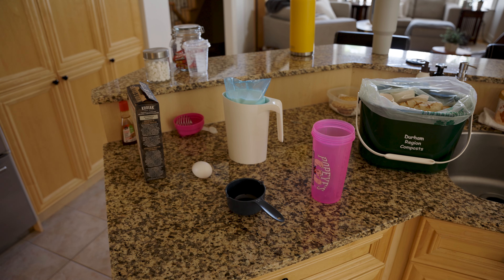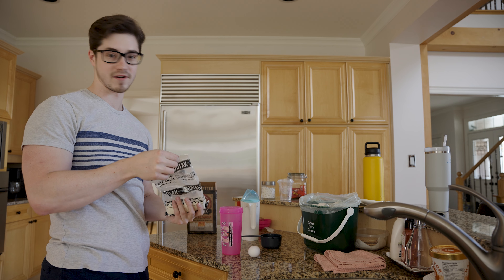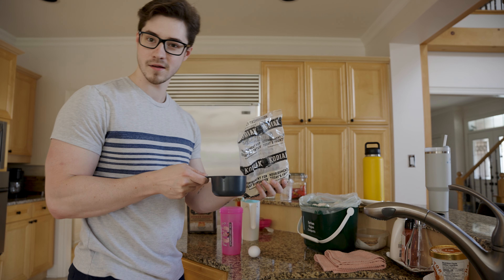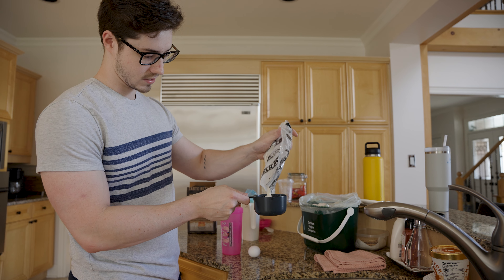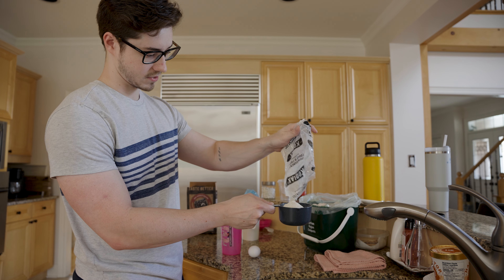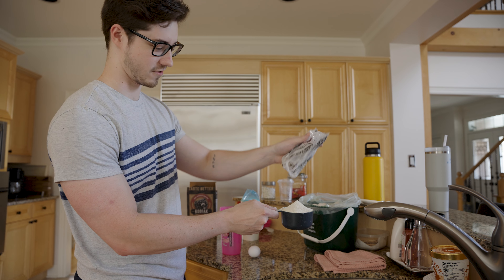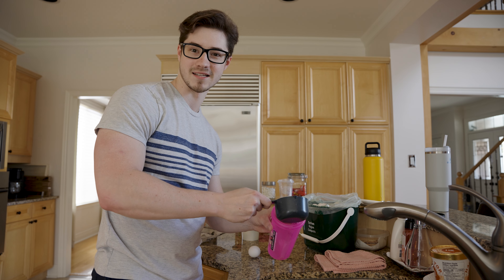These are the ingredients — not a lot. I'm not sure if this will be enough for one serving, but I have another box just in case. We're going to put one whole cup of powder in. Easy peasy. It's kind of spilling a little bit, but whatever — a little extra never hurt anybody. This is actually bigger than the cup itself, so this might be a disaster.